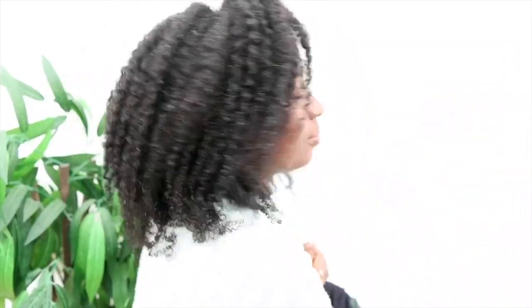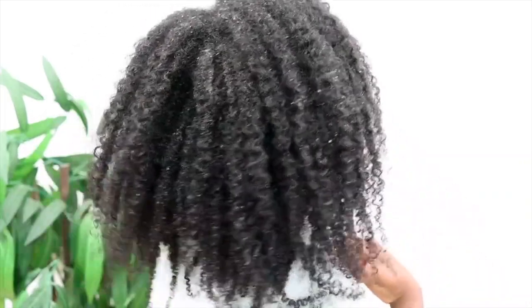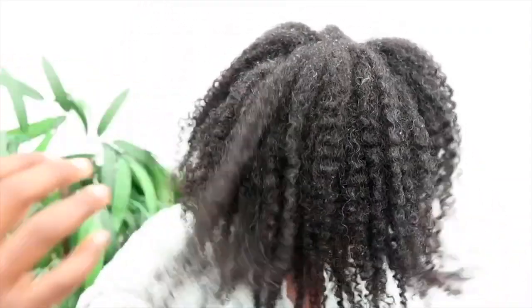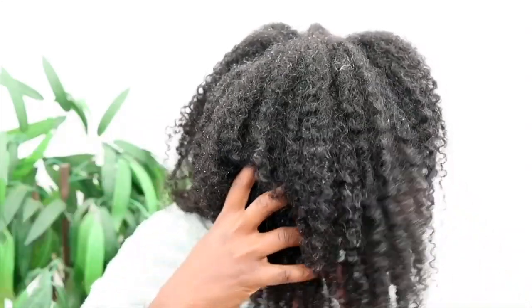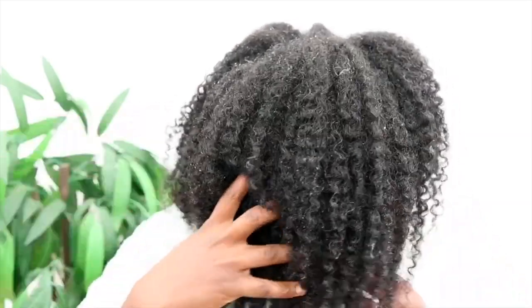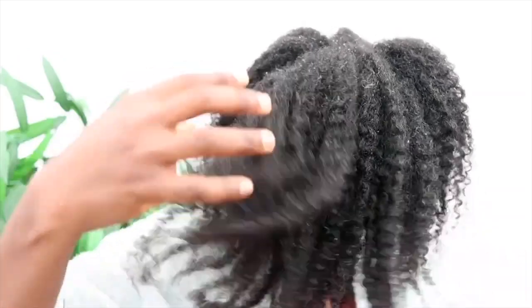This is what my hair looks like after doing the mask on the first day. One thing I would say is that I shampooed my hair on the third week — always shampoo your hair every third week or maybe every four weeks if you want to extend it. That's it for me today guys, thank you so much for watching. Subscribe so you can see the second part of the video, give this video a thumbs up if you enjoyed it, and I'll catch you next time — bye!